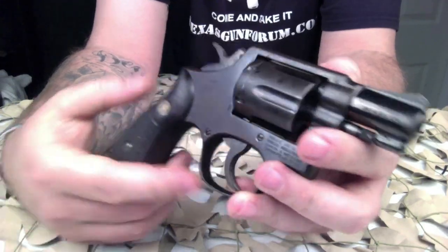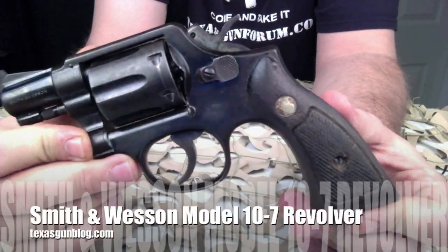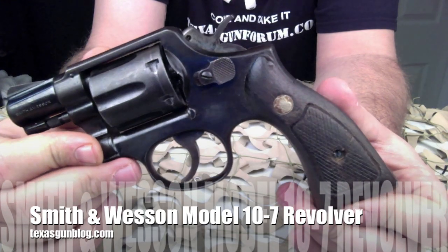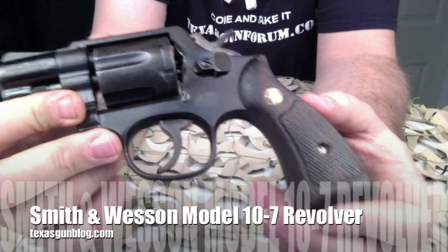Especially in a configuration like you see here — the 2-inch model — it's very easy to carry and handle, and the weight really contributes to being a great shooter. We appreciate you watching our videos and hope you continue to. You can find us at TexasGunBlog.com, and please remember to hit the subscribe button. Thank you.